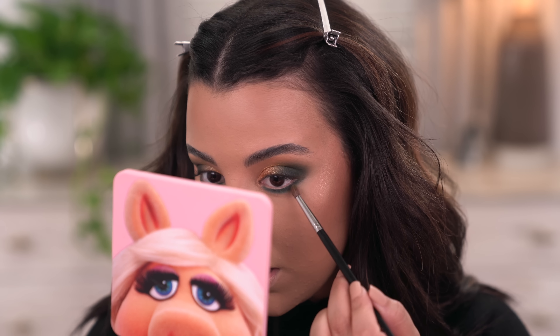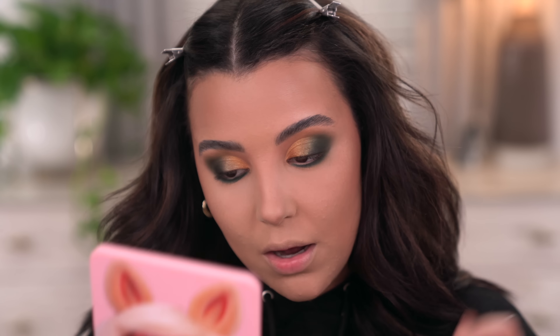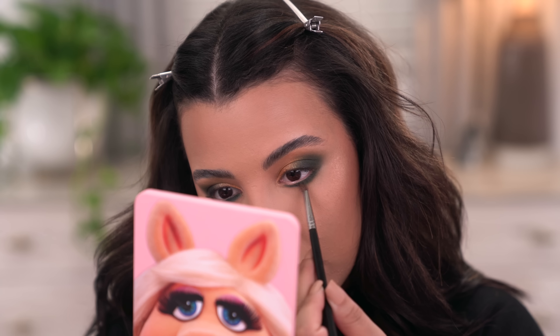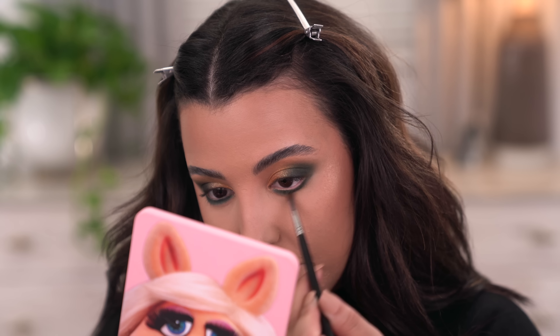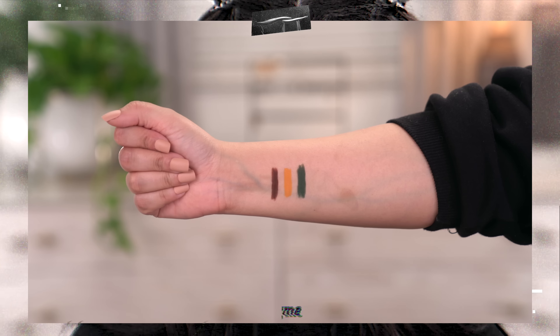Now I'm going to take my M507 with a little bit of Fiddlehead and use that to really buff and blow this out. I really want this to be a little bit more smoky. Sometimes I feel like people are a little scared to make this very blown out on the lower lash line — me on the other hand, I ball out with it. I really love to drag this very far down, but definitely do whatever you're comfortable with.